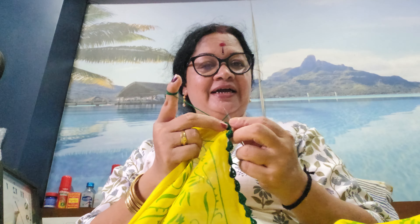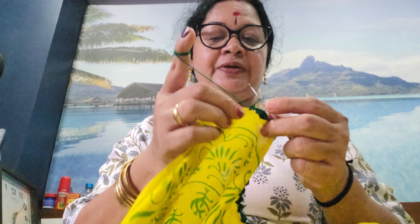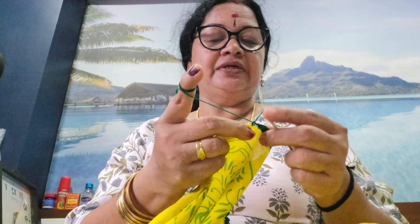We are going to make a lot of clothes like this. This is the design of the hair and the crochet design. This is the color of the hair and the color of the design.